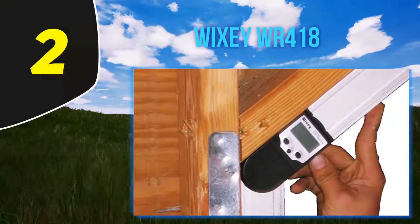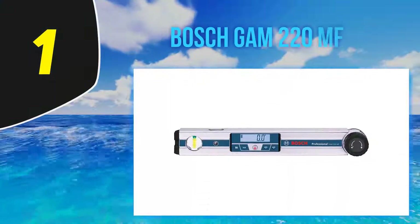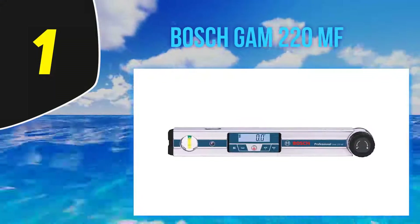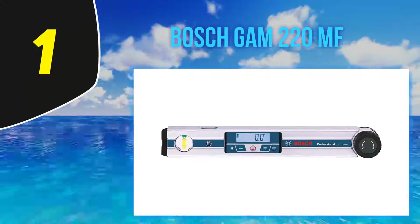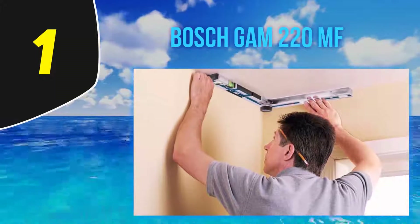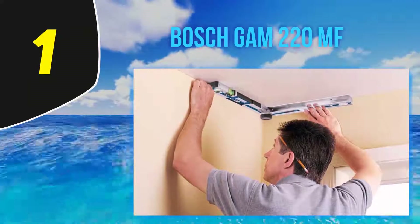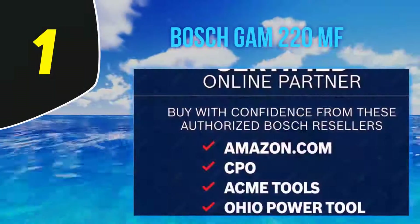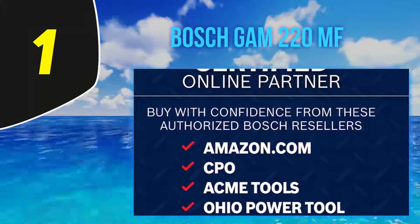It has a range of 0 to plus or minus 180 degrees. And at number one, the Bosch GAM 220 MF. The Bosch GAM 220 MF is built for adaptability, durability, and accuracy. It combines the four most commonly used tools into one, making it a desirable addition to your appliances. It functions not only as a protractor but also as an angle finder.